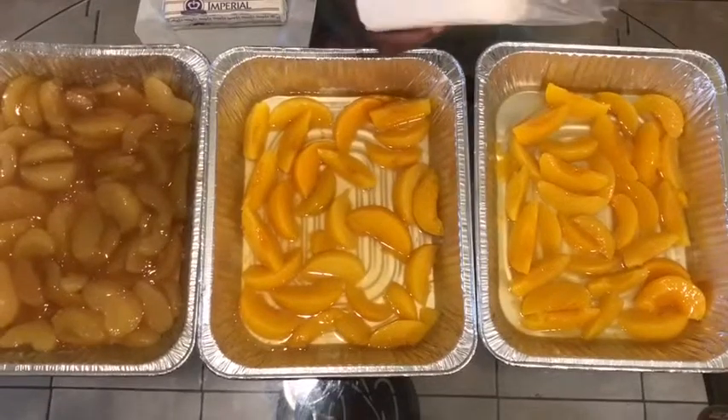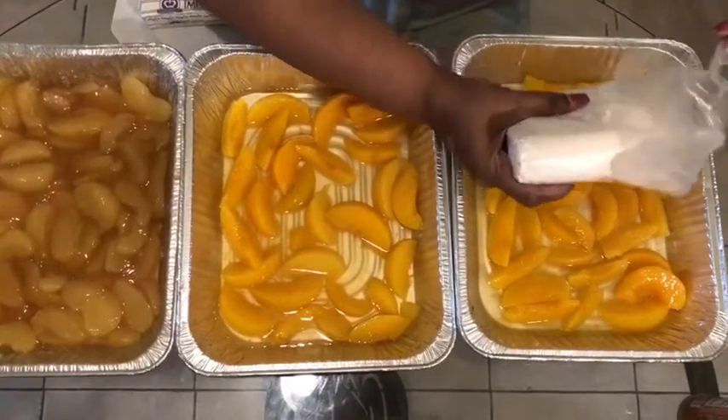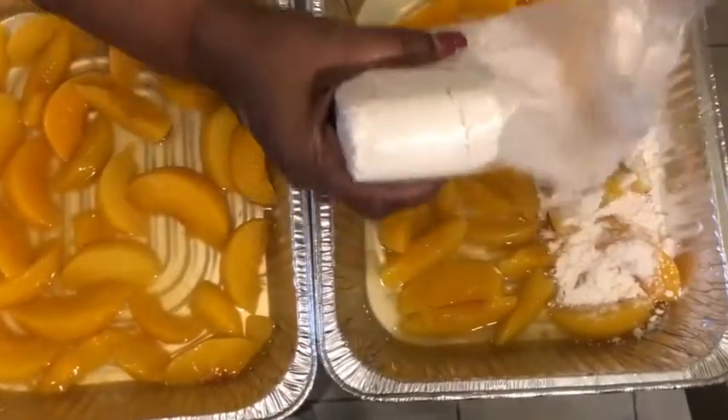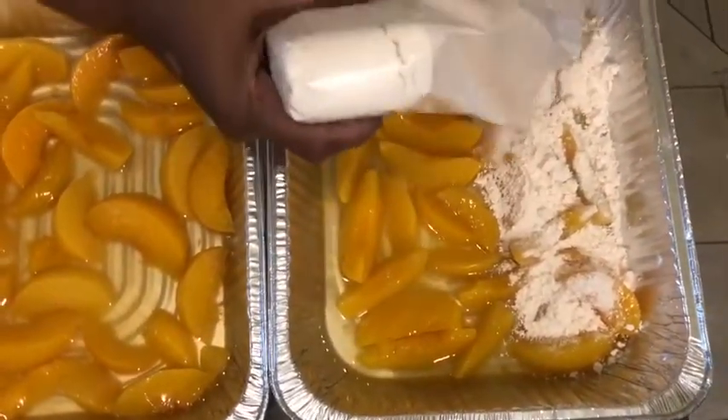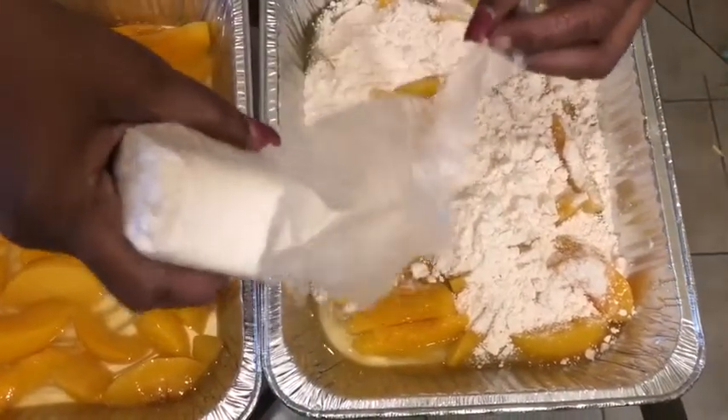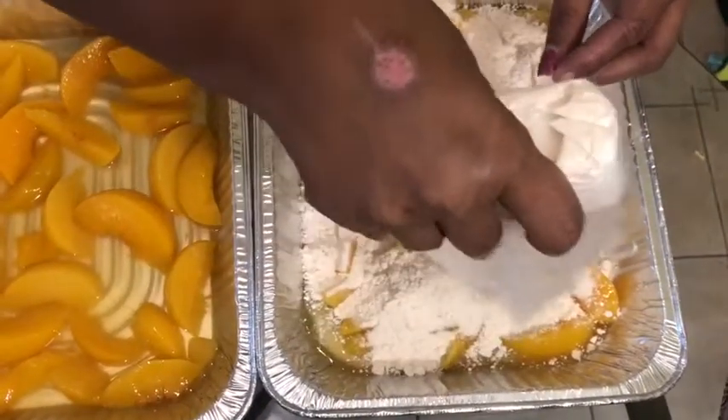Watch what I do — this is very easy. You take your cake mix and you pour it right over. It's just what it says it is: it's a dump cake. You do need to use all of your fillings so you can have a beautiful crust.